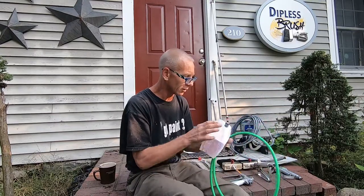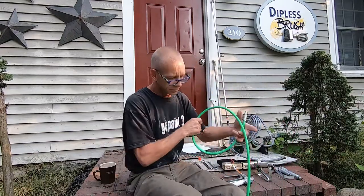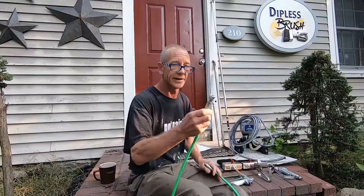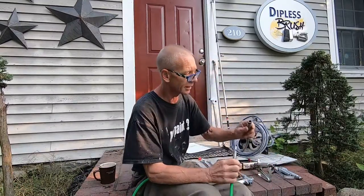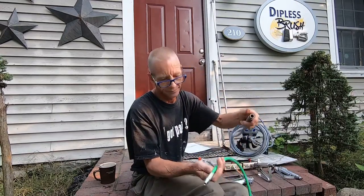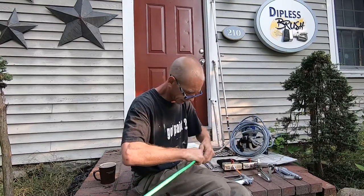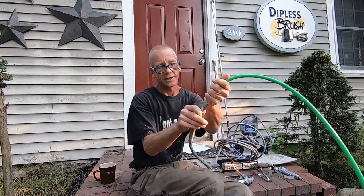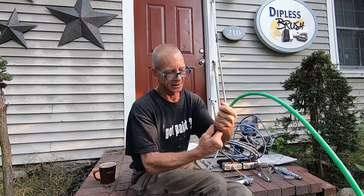We're going to be installing this whip hose — it'll only take a few minutes. One end goes on your airless paint sprayer and the other end is for your gun. You've got a male end and a female end; put those together and start threading by hand until it starts to get tight.